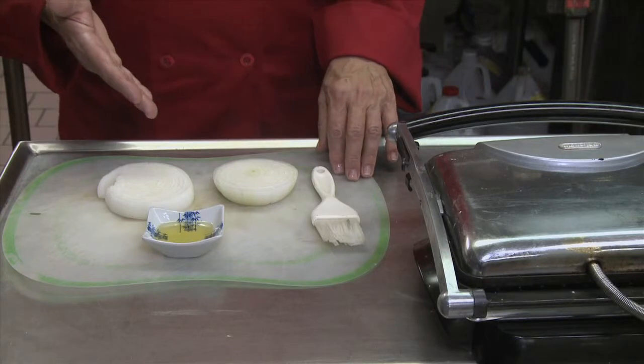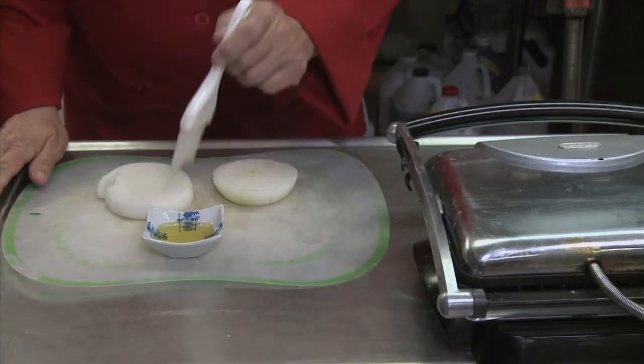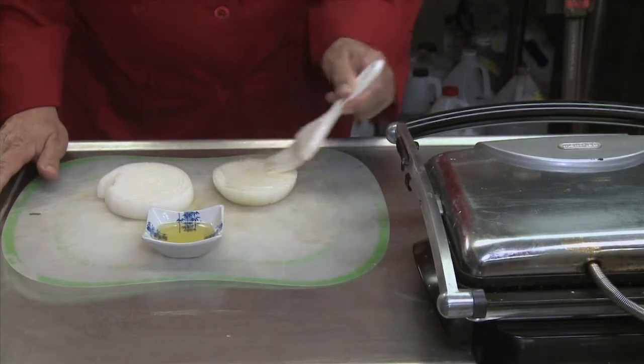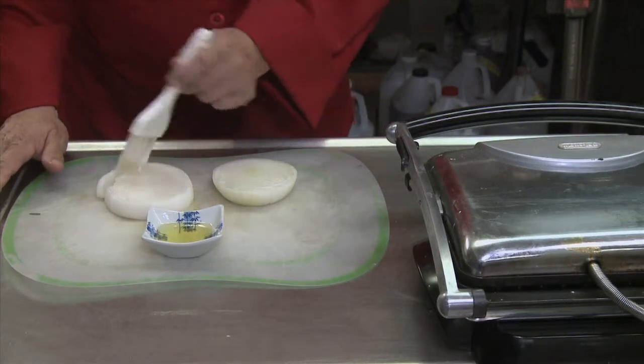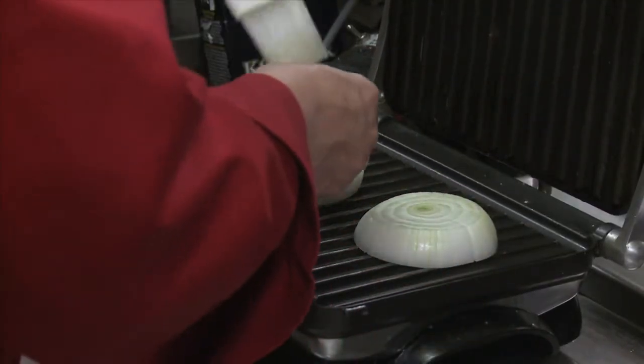I have two onion wheels that are about three-quarters of an inch thick, and I will brush them with olive oil from one side, then put them in the panini maker that I preheated to medium heat, and then brush the other side with oil as well.